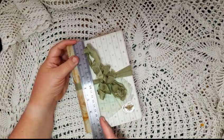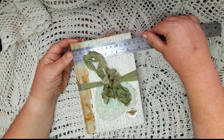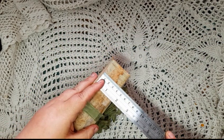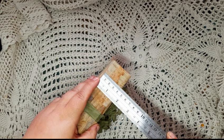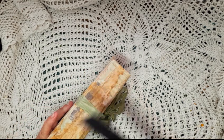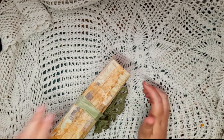So yeah, this journal measures seven and a half by just a tad over five and a quarter inches. It has a one and five-eighths spine — so just over one and a half inches — and it has two signatures in it. I did not count the pages so I'm not sure how many pages are in this journal, but I will count them and put it in the description box below.